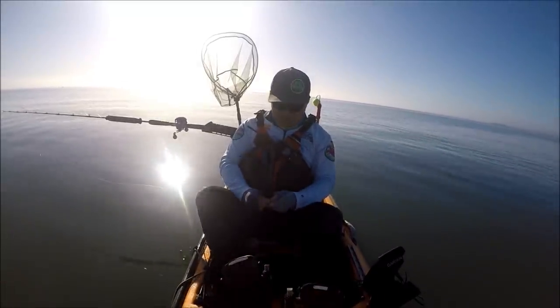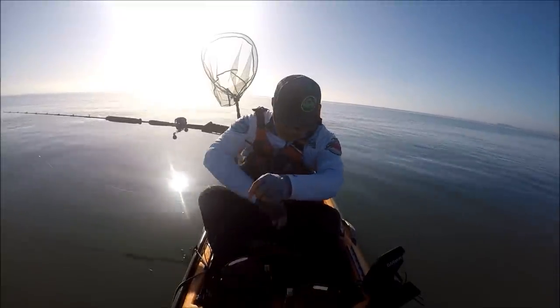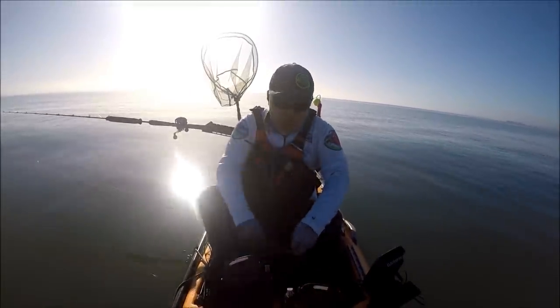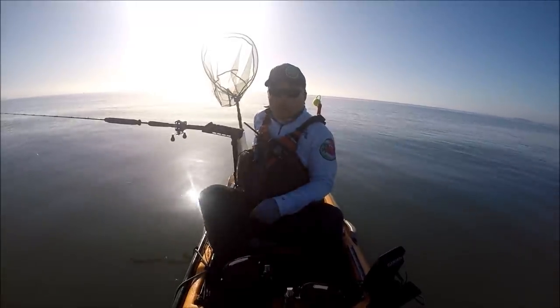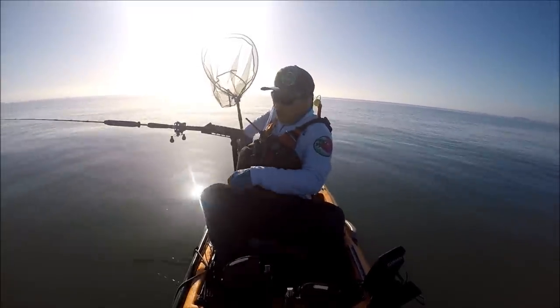We're hammering halibut already. And also, you probably would have guessed, Choby is going to be out here. He decided to sleep in a little bit, so he's going to be out here a little bit later in the morning.